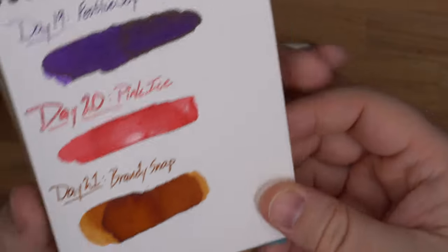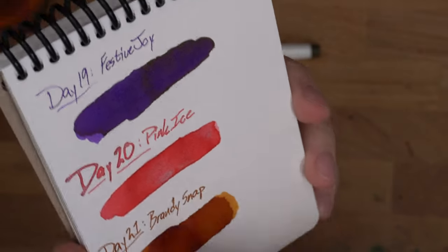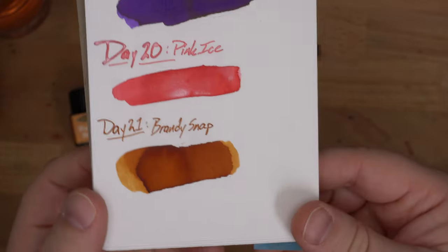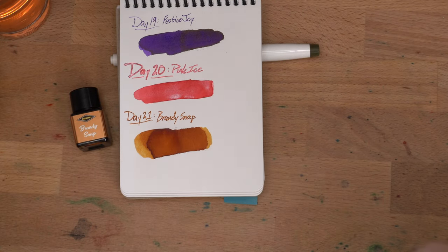There's Brandy Snap. Looks like maybe that could get a little darker as it dries, but it's dry, so I think it's going to kind of stay like that. It's a nice sort of — I think of this as like a saddle leathery brown. Looks kind of cool. Let's see what we've got that's close. I'm going to have to look through browns and maybe yellow golds to see what's close. Let's start flipping through cards.